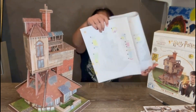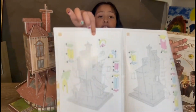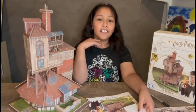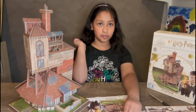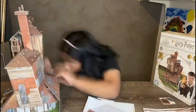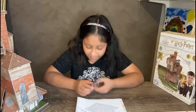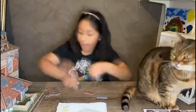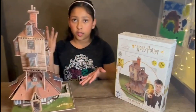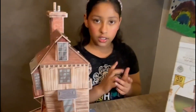Now we're moving on to steps eleven and twelve, which are the last two pages of the whole Burrow build. Okay, here are the final results of the Burrow!